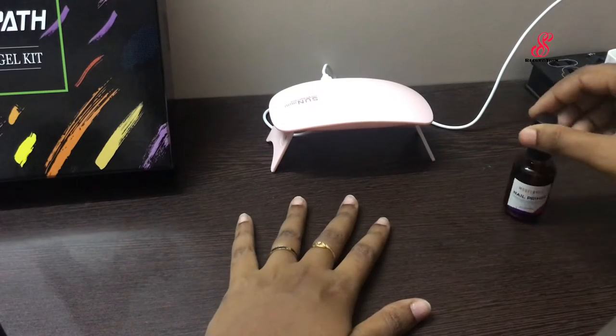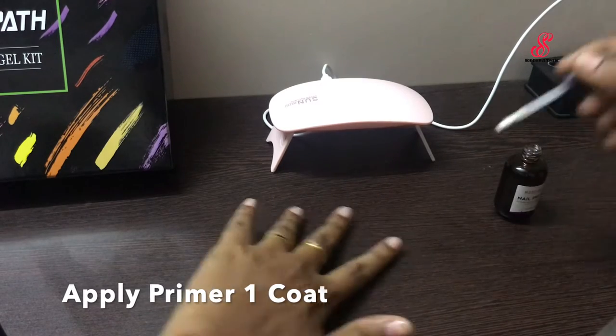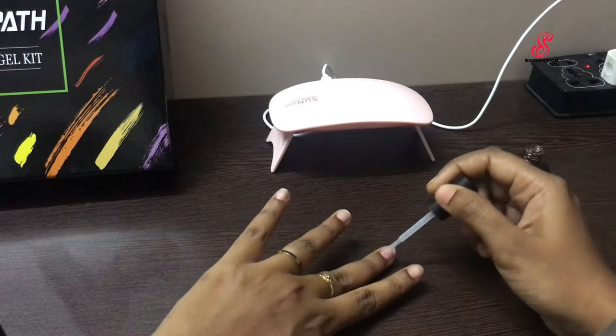The next step is to apply primer on all nails. Primer is applied for poly gel to make it long lasting.